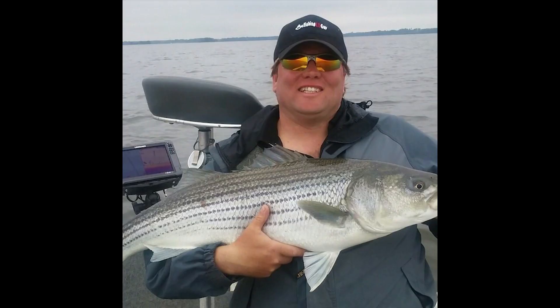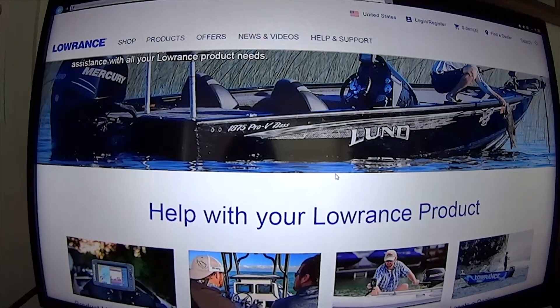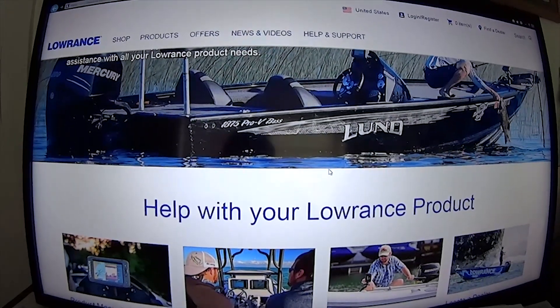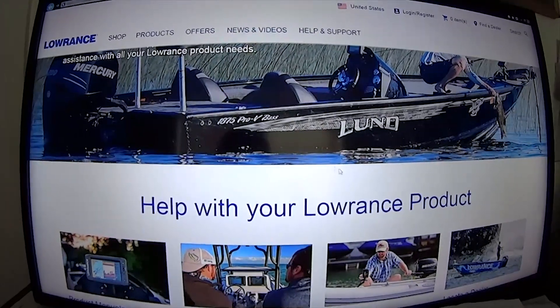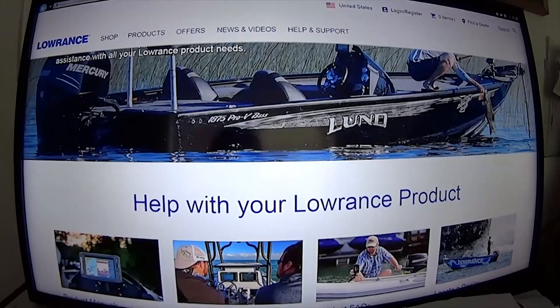Welcome to Fishing IT Guy with John Wilhelm. How's it going everybody? It's Fishing IT Guy, John Wilhelm. Just wanted to do a quick video to show you how to do updates to your Gen 3 units.